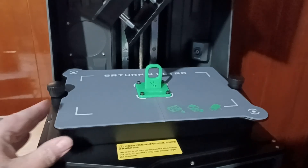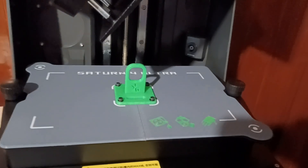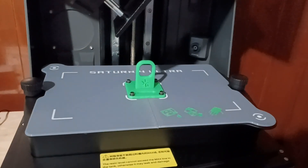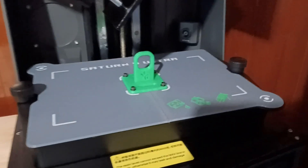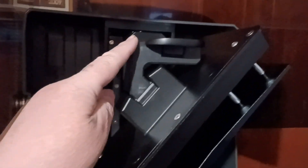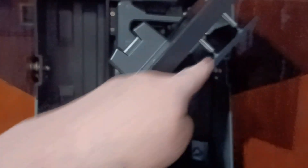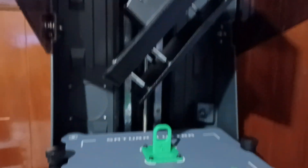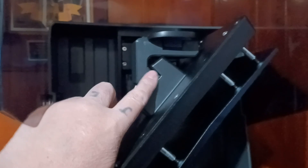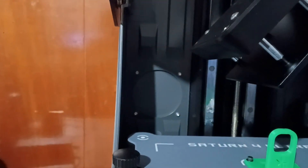I also printed a cover for my vat — if the resin is sitting in there for a bit, I wanted a little cover to keep anything out of it while I'm using it. I'm not going to leave it there indefinitely. I also printed a mount so I can hang the build plate so it can drip. I did one print and then decided I needed some accessories to make it easier.